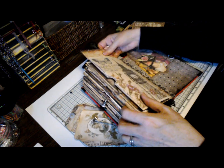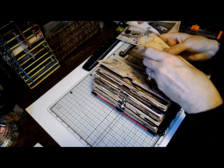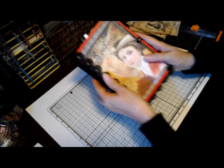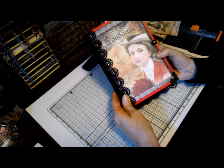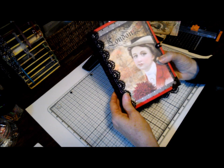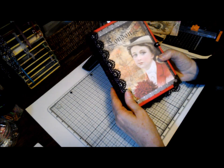So there she is. Let me close her up. Hopefully she will go to the perfect home. I will place her in my Etsy shop tomorrow — the 4th of July — she'll be in the Etsy shop. I will put that link to my Etsy shop below.